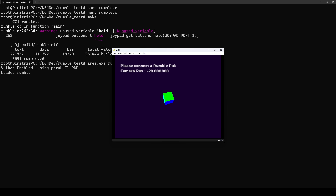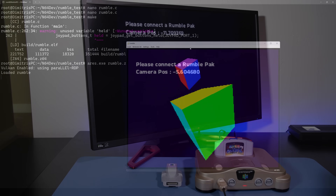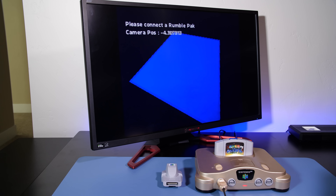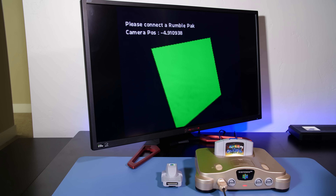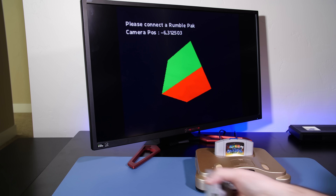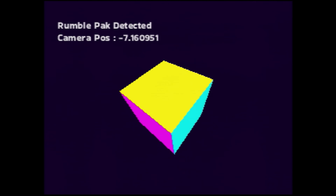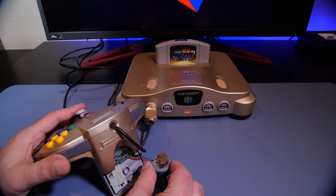With the Nintendo 64 controller I can use the analog stick to zoom in and out and also affect the rotation of the cube. Now, if we approach the cube and collide with it, the screen flashes white momentarily — this is a visual cue to let the player know they've collided with geometry. The application also has rumble pack support added. Once the rumble pack is plugged in and detected, if you collide with the cube there is a slight jolt on the controller, giving a little more immersion — a really effective use of how rumble works.